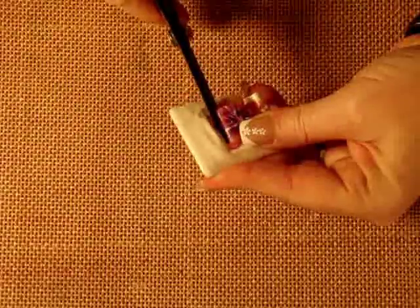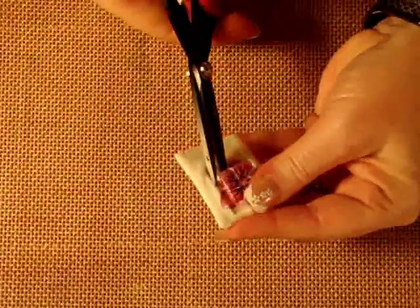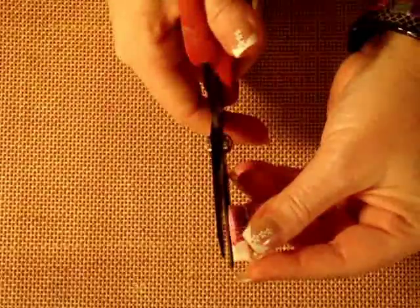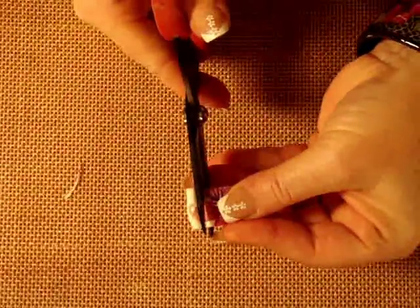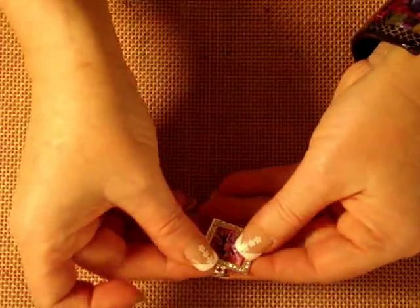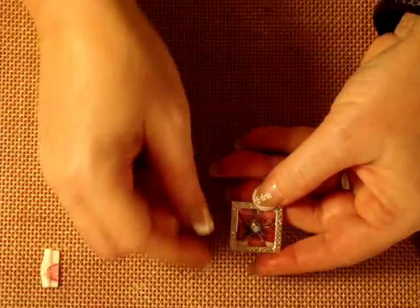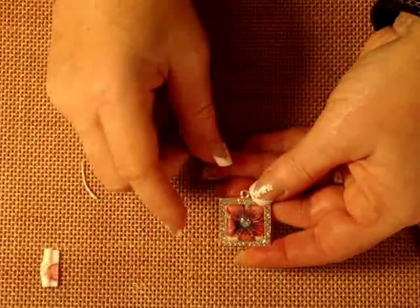And remember, none of the plastic goes to waste — we'll use this other plastic and leftover plastic in other projects. Now you'll be able to pop it back into your frame so that it looks like this one. On this one here, I've added a little crystal while it was melted — I forgot to do that on this one.